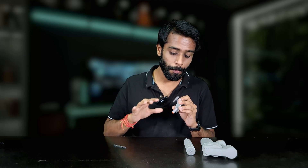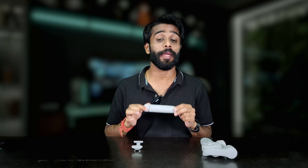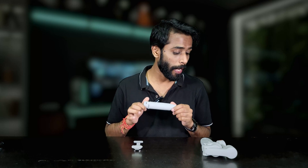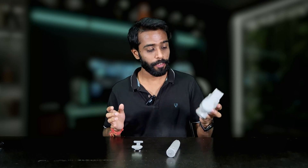Inside the box, there is a Type-A to Type-C cable for charging purposes. This is the clamp — it is magnetic and will be really fun to use. There are also some cushion-like foams that we can use where the phone grips. Next is an attachment that works as a tripod stand and gives an extension to the gimbal. And the last thing is the gimbal itself — let's assemble it.